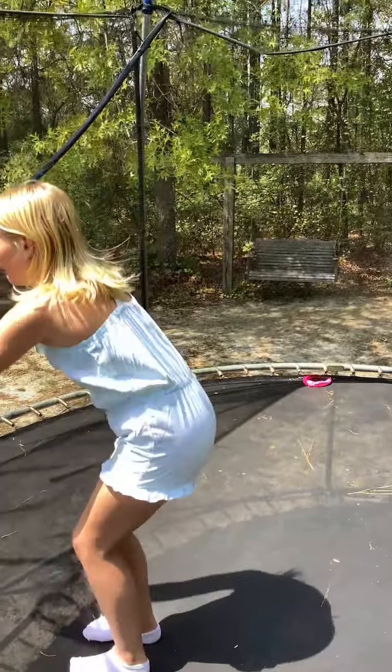So first we are going to kick off with a front tuck. We're going to do a backhand tuck.